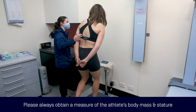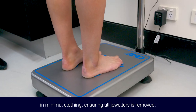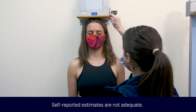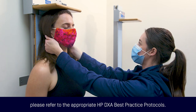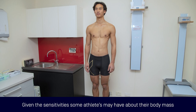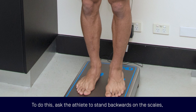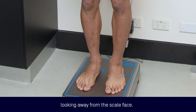Please always obtain a measure of the athlete's body mass and stature in minimal clothing, ensuring all jewellery is removed. Self-reported estimates are not adequate. For guidance on the correct measurement of body mass and stature, please refer to the appropriate HP DEXA best practice protocols. Given the sensitivity some athletes may have about their body mass, a blinded body mass may be required. To do this, ask the athlete to stand backwards on the scales, looking away from the scale face.